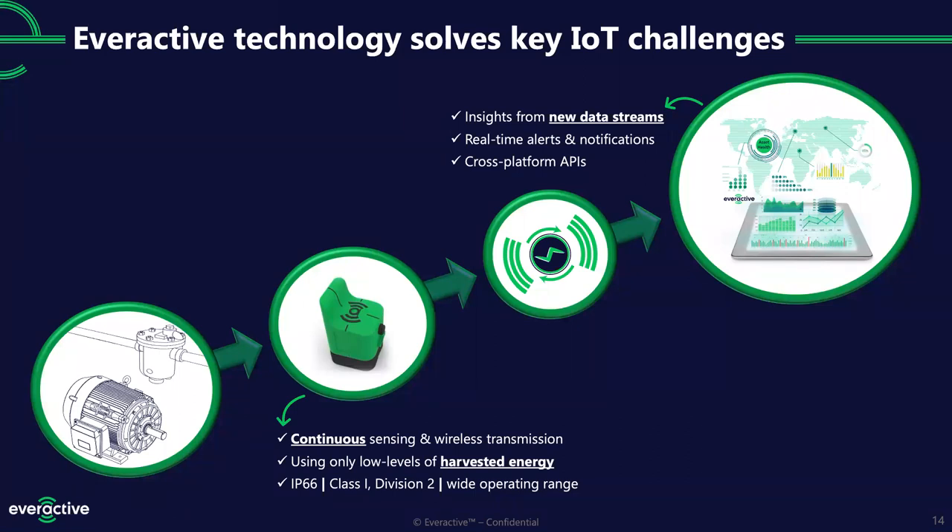We don't just use alerts — today we're doing that with text messaging and email, and we can use cross-platform APIs to get into customer systems too. Later this year, we'll be able to integrate this product into work order systems. One thing to note: everything from the low-power chips that allow our sensors to be batteryless, all the way up to the web UI and analytics, are all done by Everactive employees. You don't have to bring separate integrators together. We can design, prototype, support, and troubleshoot all in-house.